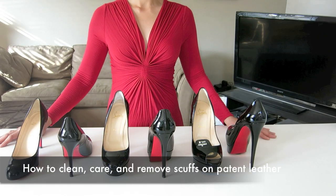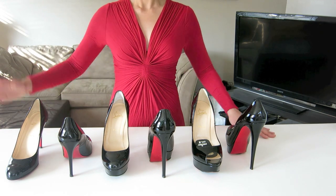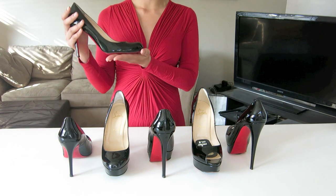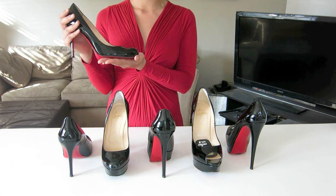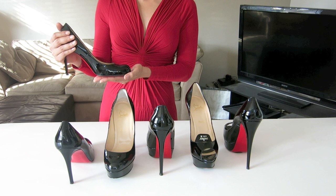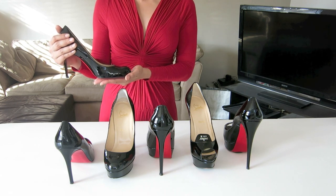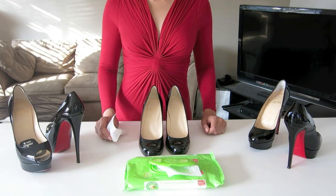Hello everyone, this is Kate. Today I would like to show you another how-to video about how I clean my patent leather shoes using household items. Patent leather is basically a regular leather, but at the end of production they have a high gloss finish to add some shine to it.